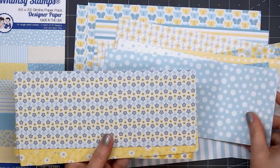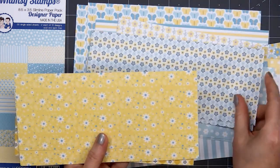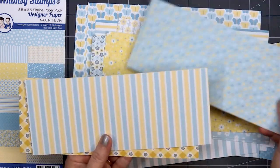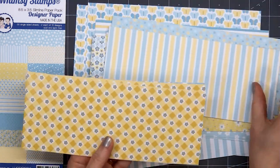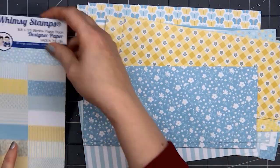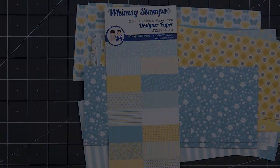This is a slimline size paper pack, so the sheets are 8.5 inches by 3.5 inches. I generally make American Standard A2 size cards, 4.25 inches by 5.5 inches. You can still do that using a slimline paper pack.